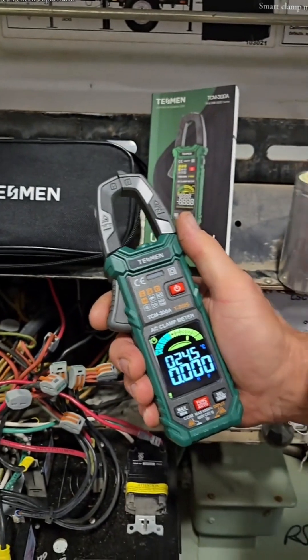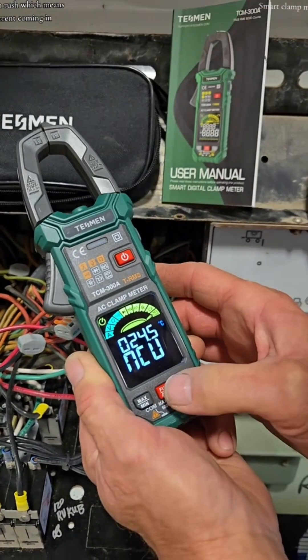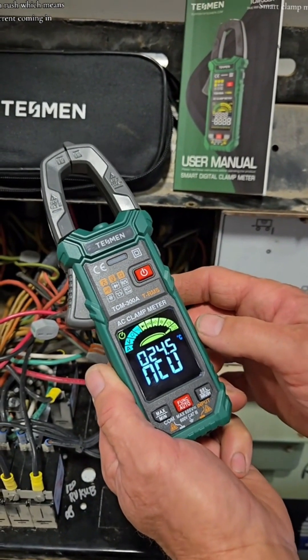You can check capacitance. It has an enclosed temperature probe — you just plug it into the meter as well. And non-contact voltage or live wire inrush, which means current coming in.